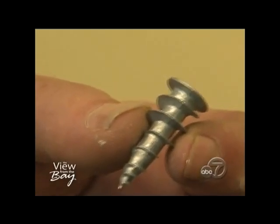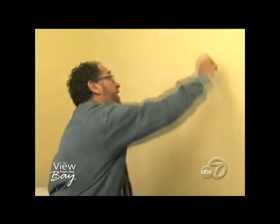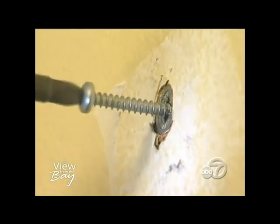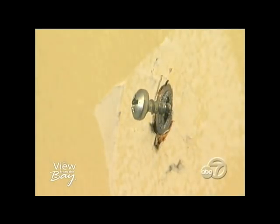No matter where the hole is, if you use one of these — this is called a zip-it — you can use it whether the hole is in the wrong place or not, because this will actually go into a stud. We're gonna use an existing wrong hole: just put it in the hole, screw it into the wall, then take a screw and put the screw into that. Believe it or not, that little one-inch zip-it will hold 50 pounds of weight in shear strength — you can hang a 50-pound picture even if you're not in a stud.